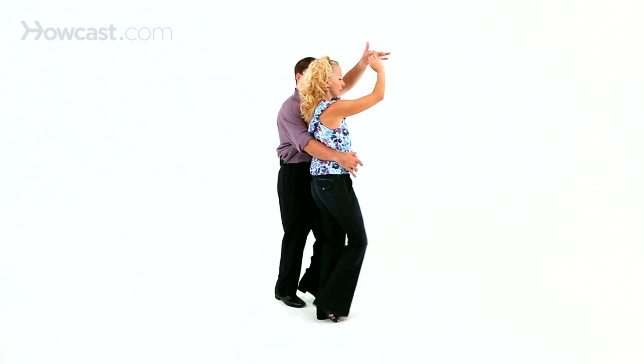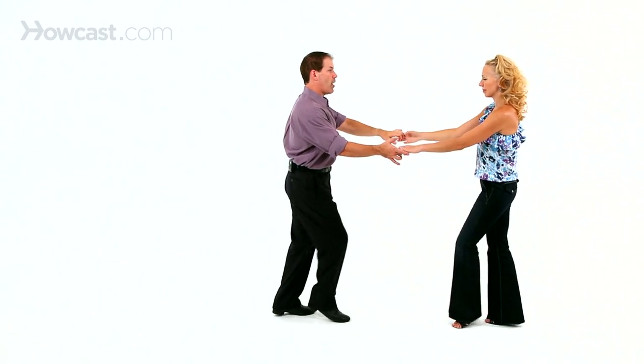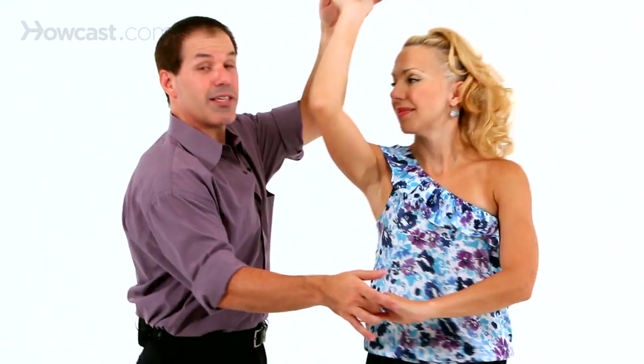To get her back out, you basically reverse it. You're going to lift your left arm as she goes forward, triple step. Let her come underneath, triple step to the rock step, rock step. So that's the wrap in, wrap out. I wrap her in and then basically unwrap her.